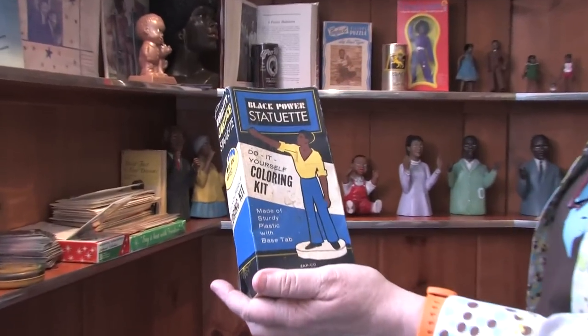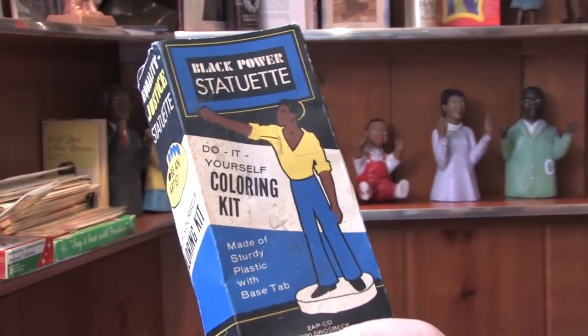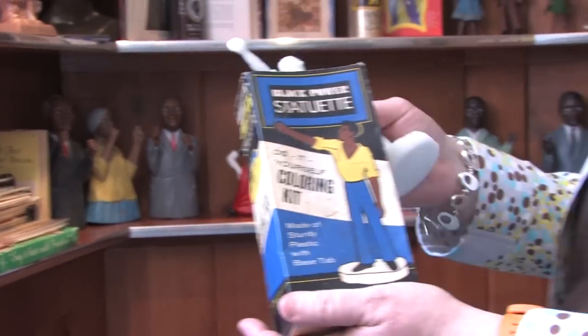This is the Black Power Statuette, a do-it-yourself coloring kit — which is brilliant enough — but when you take it out of the box, it's a white man.